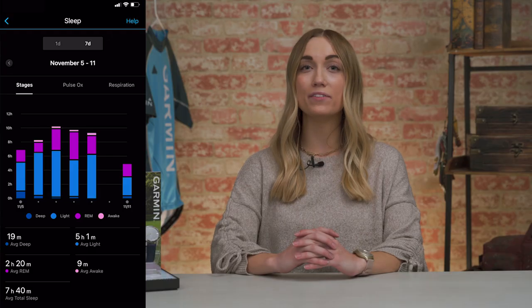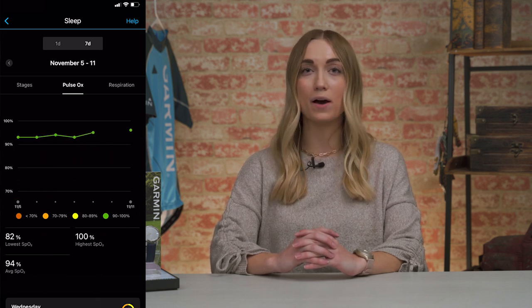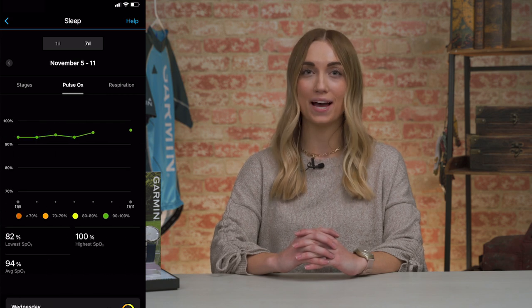And since sleep has a huge impact on your health and well-being, you'll even be able to track your sleep cycles and stats with advanced sleep monitoring through Garmin Connect or the Garmin Connect mobile app.